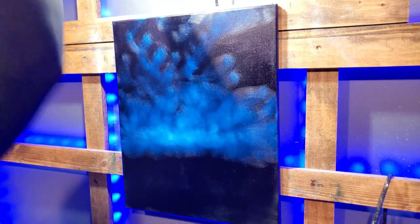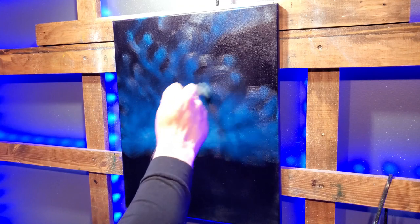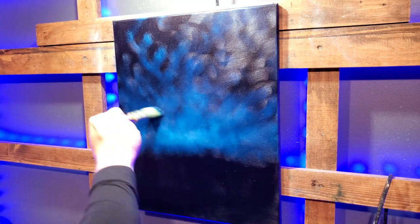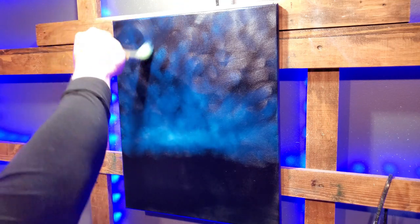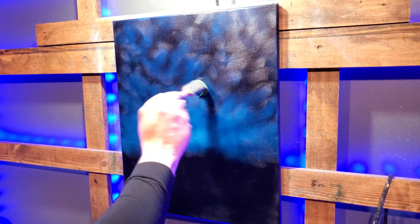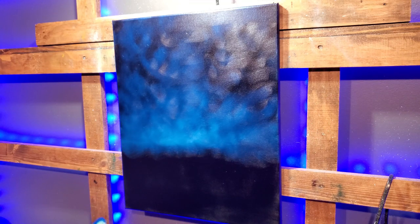I'm going to get somebody to come look at fixing my lighting in here, and hopefully the lighting will get better. Then I'm going to get somebody to do the sound, and then we're going to get a couple of cameras — one will be on the palette. I've said this before but this time it's for real. I want the camera on the palette so you guys can see me actually mixing paint.